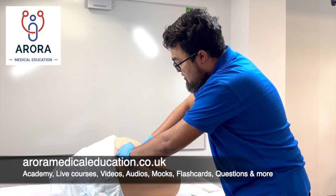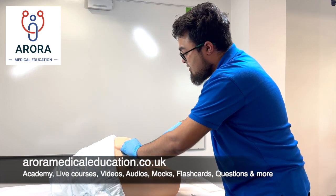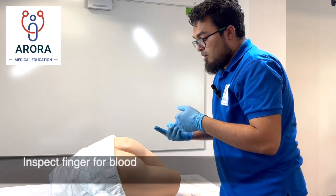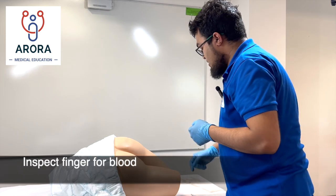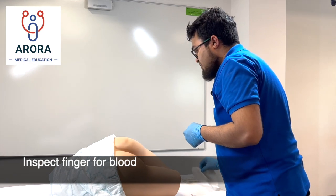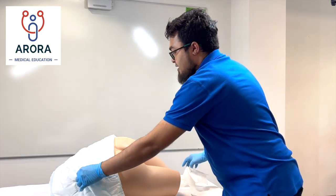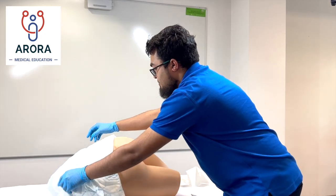To end the examination, remove your finger while talking through the procedure with the patient, and inspect your finger looking for any blood or other changes. Then give the patient the paper towel to wipe, and let the patient cover themselves to preserve dignity.